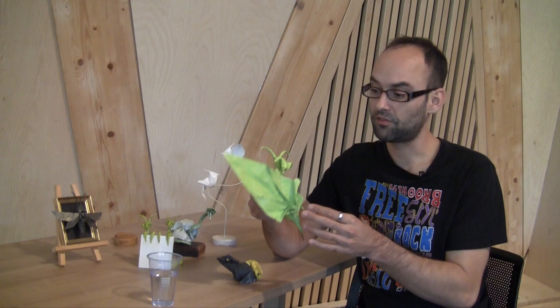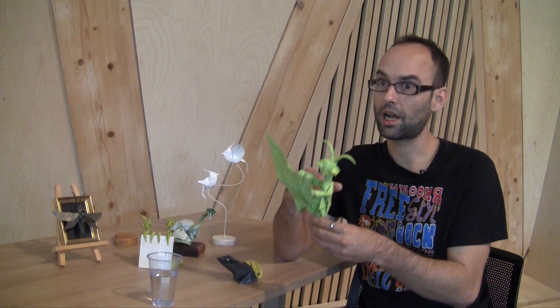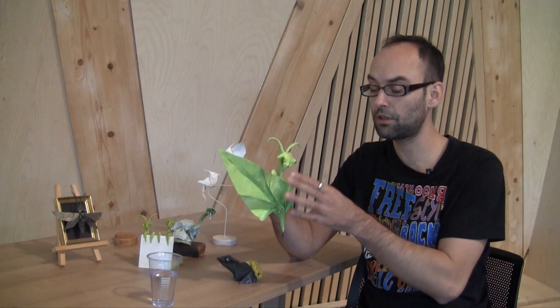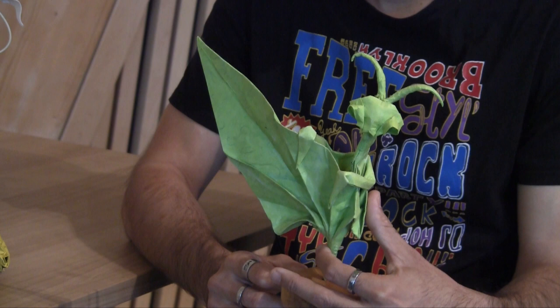For this one, the kite base was the right traditional base to start my model. And when I have found a great sequence of folds — like with this mantis — I use this sequence of folds for many, many models. After this one, perhaps ten models were born with the same sequence of folds.